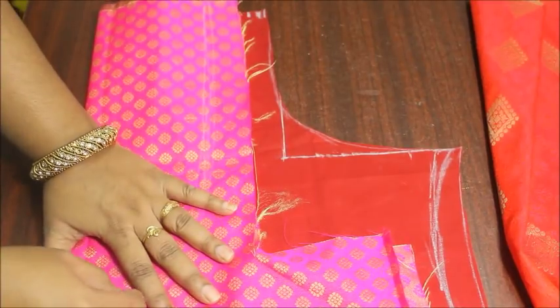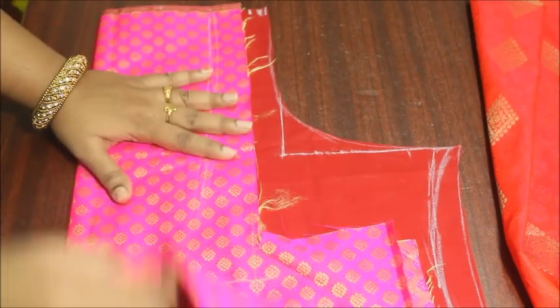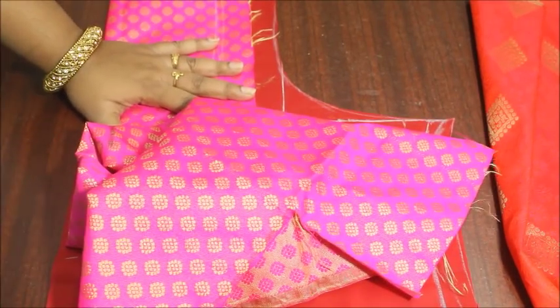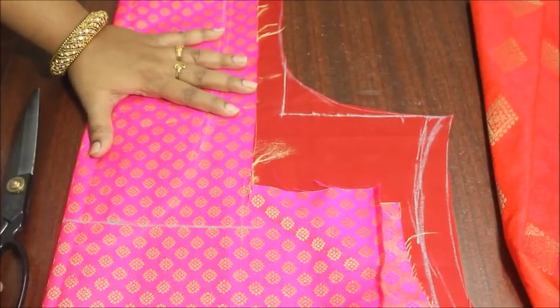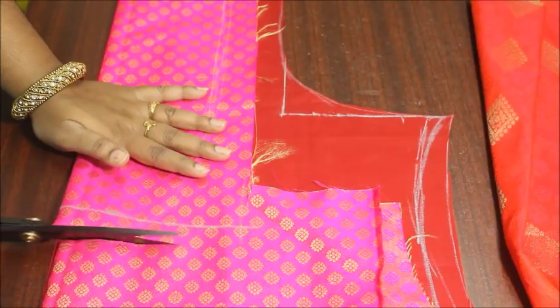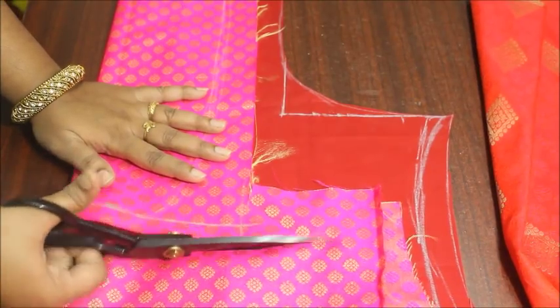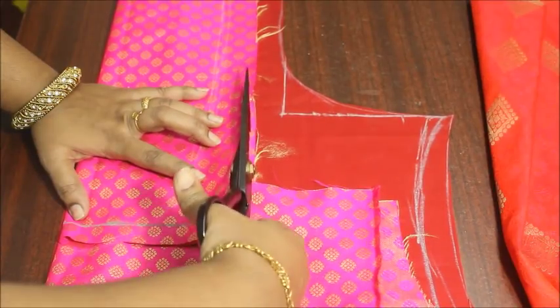8 inches is going to be my exact neckline depth, but I'm going to mark like 13 inches. This 13 inches is the visible fabric that you're going to see on the neckline. The depth of the neckline is going to remain 8 inches, and I'm just leaving about 1 inch for folding and cutting a rectangle piece like this.